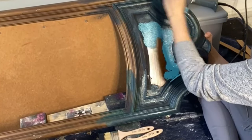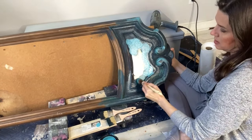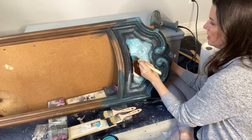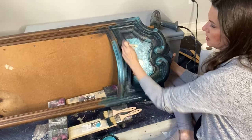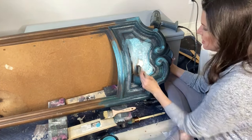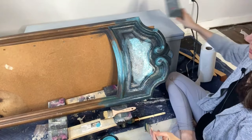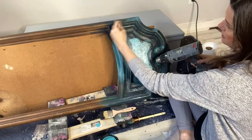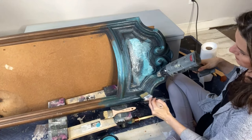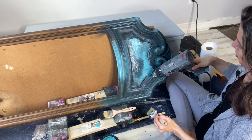Let's switch to the French tip brush with cerulean blue and stipple some more on here, getting it up on the edges too. It looks like a hot mess right now — trust the process! There is a method behind the madness. When this paint is wet it holds pigment so well it is quite dark, but when it starts to dry you'll see it lightening up more and more.